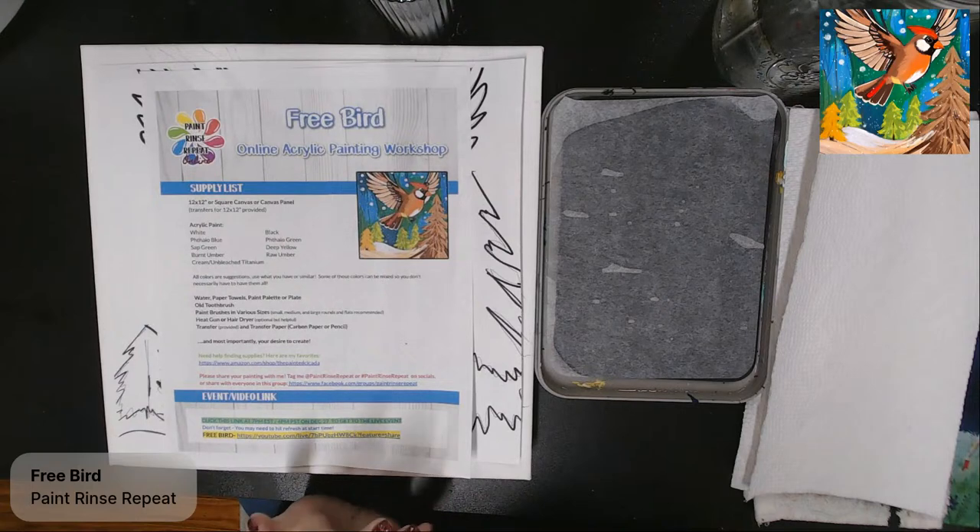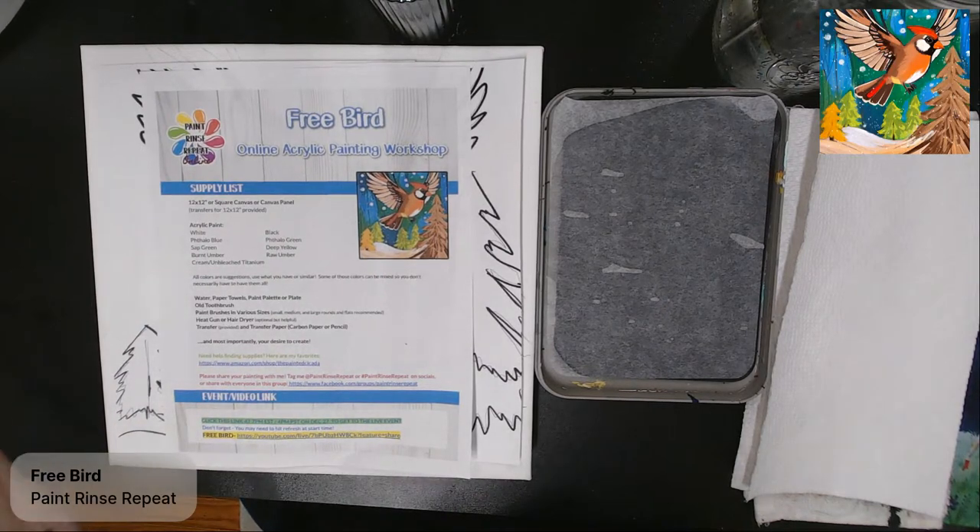I do want to mention I forgot one color on the supply list, and that is red. So if you have the option to grab a red, go ahead and do that now. I'm going to go over all the supplies quickly, talk about how you can transfer, and we'll go from there.